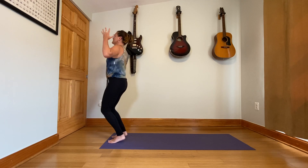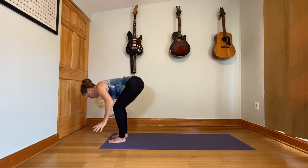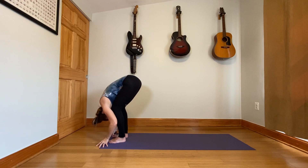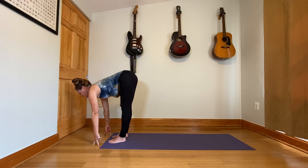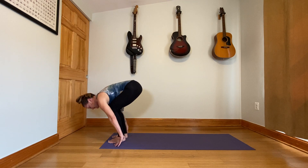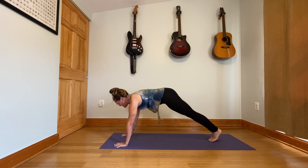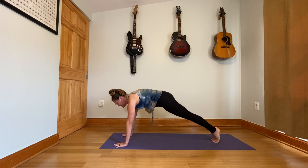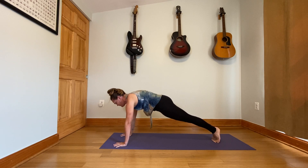From mountain pose, reach your arms up to the sky — get as tall as you can. Then exhale, forward fold. Bend the knees to touch the ground. Half lift — extend from your hips out to the crown of the head. Once that gets tight, walk the hands up higher. And then step back to plank position. This is like our top of the push-up. Bring the heels in close together, squeeze them in, squeeze the glutes, lengthen your tailbone, tone your belly.